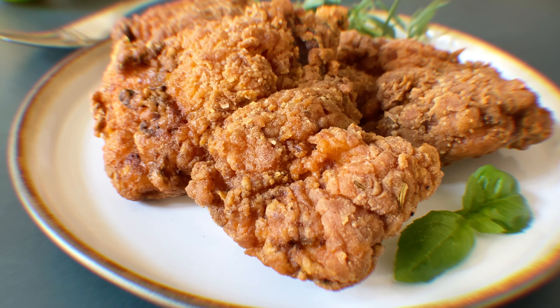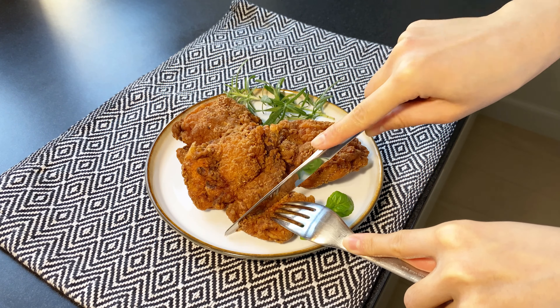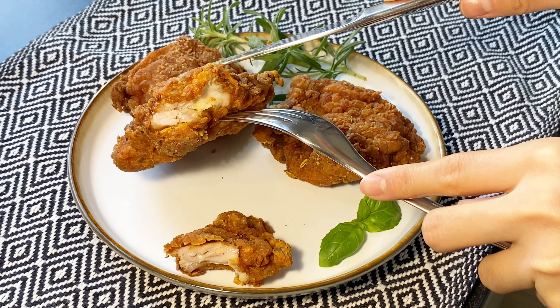Today I am going to show you how to make the perfect fried chicken that tastes super juicy and crispy. You can taste a wonderful flavor and an excellent texture with each bite.